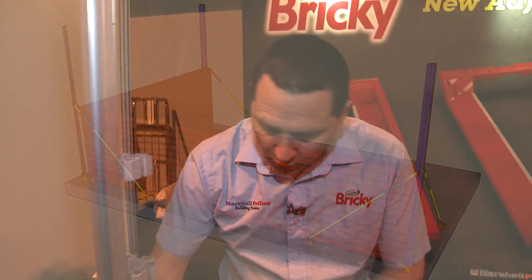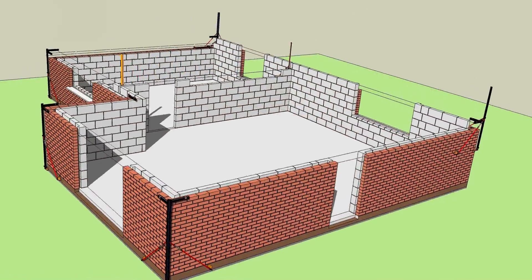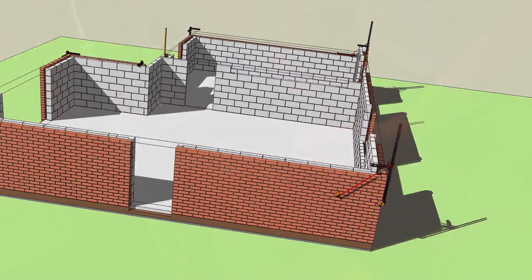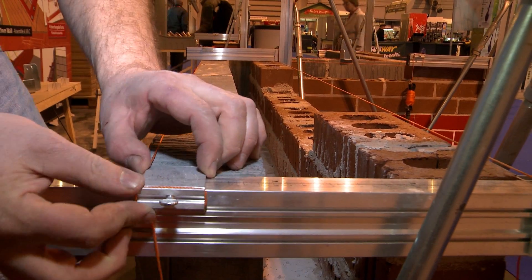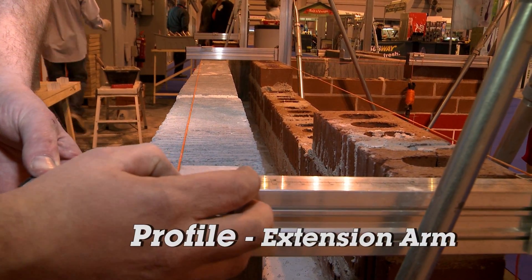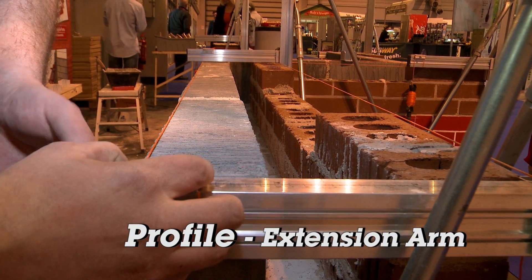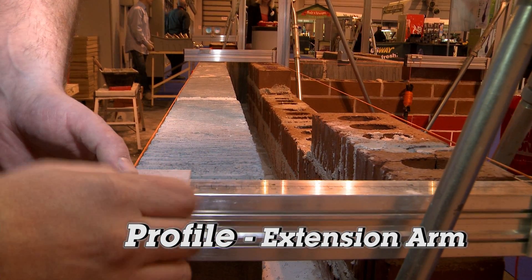I have it set up here with the extension arm. It allows you to build two leaves from the one profile. Now cavities, as you know, can have varying widths depending on the amount of insulation people tend to use or whatever. So that can be adjusted with this here — just unscrew it and you can take your line in or out. So from the one profile, you have it set up to build your two walls.